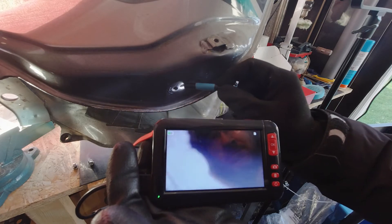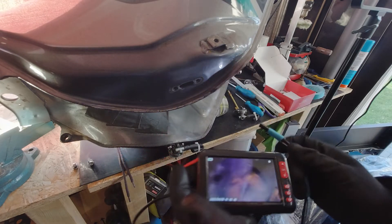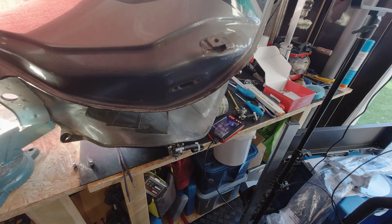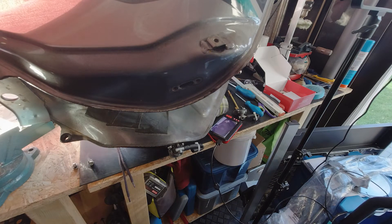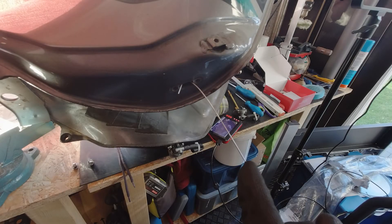I looked inside the tank from top to bottom and vice versa. Once I got the hang of controlling the camera, I found my missing filter — it was near the side, directly under the fuel tap, as you can see where I'm pointing the camera now. But if you move the tank, the filter moves around again, which was very frustrating.